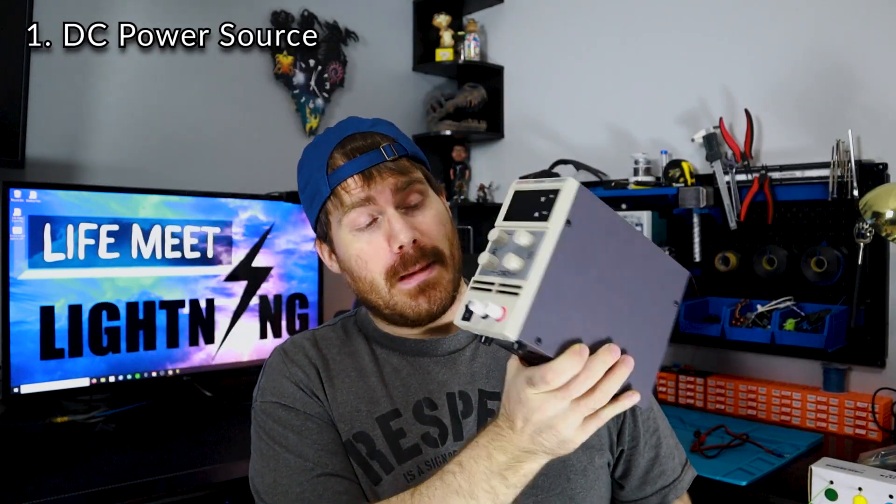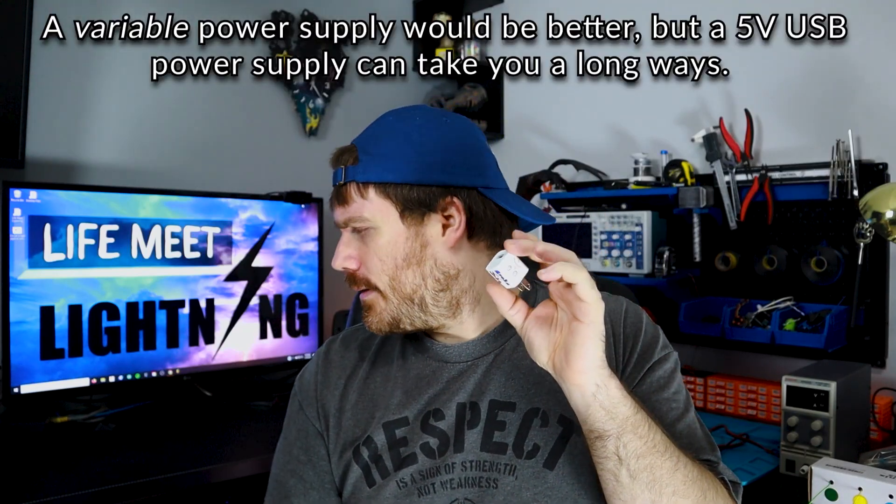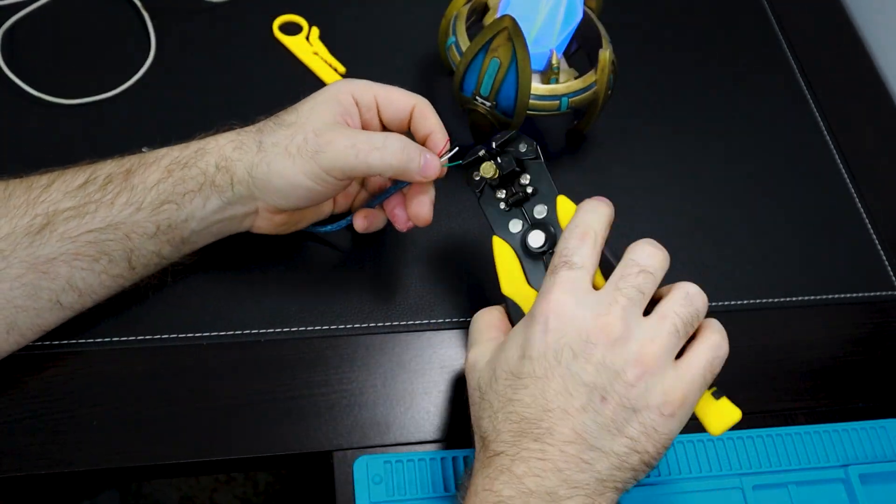You're gonna need a power source. You can find them in a range of prices — I think this one was about $50. This one's got a variable supply and can do up to five amps, which is more than enough for starting out. You do not have to spend $50 if you're on a budget — there are alternatives you already have. You might recognize this little guy: it's a five-volt power supply, and these can put out up to one amp, which starting out is plenty of juice. I'll put up a little video I did a while back — it's got a USB charger built into it.